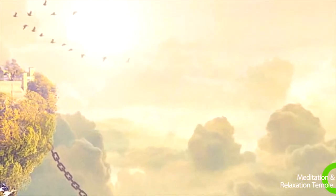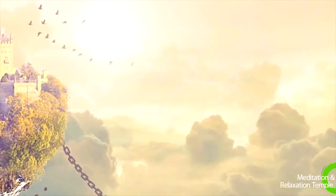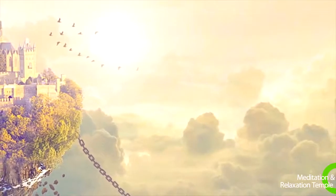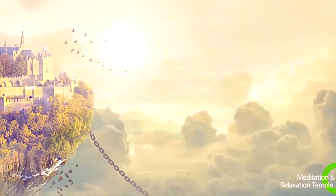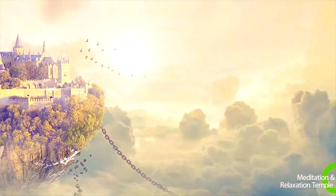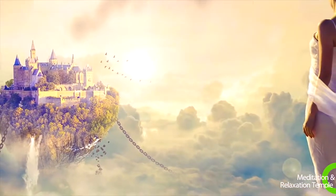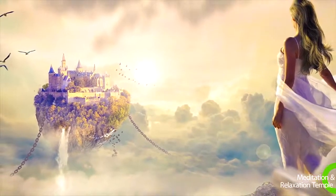Breathe in, feeling the relaxation continuing to your arms and hands. Breathe out the tension. Breathe in relaxation, allowing your chest and upper back to relax. Release the tension as you exhale. Inhale, feeling the relaxation flowing through your middle back and your stomach. Release the muscles of your back and stomach as you breathe out.